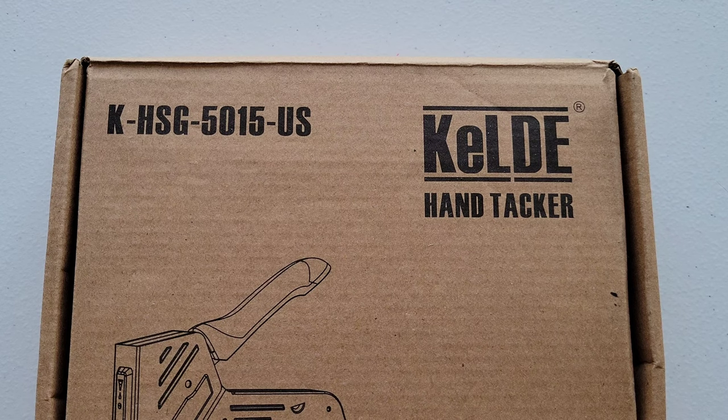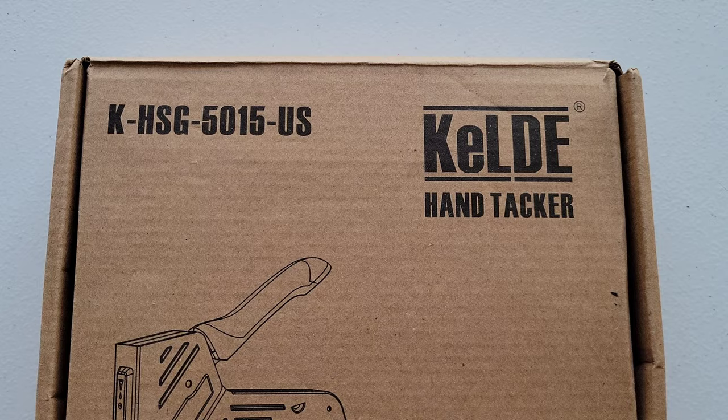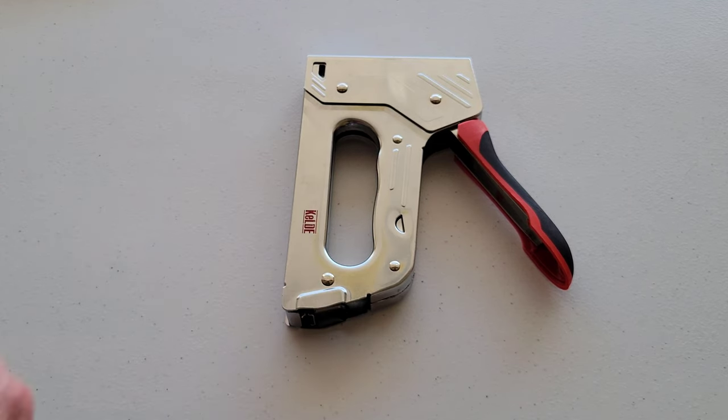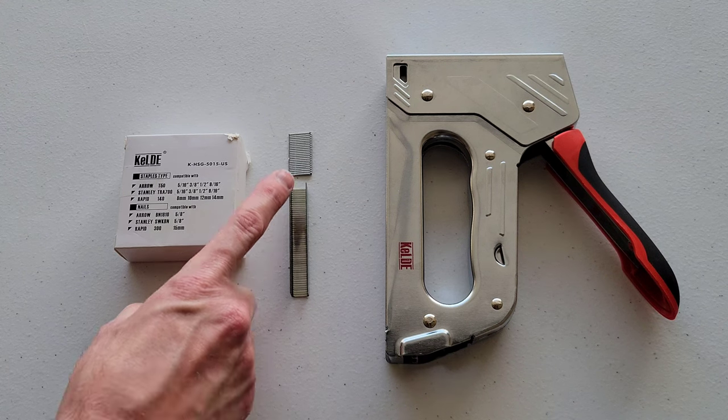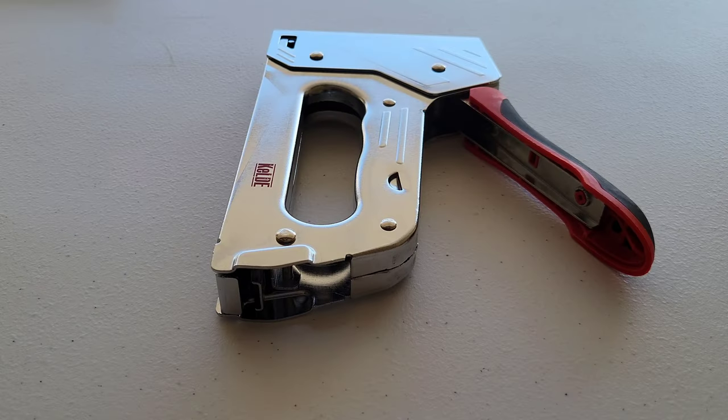I'm not sure if I'm pronouncing the name right — it could be Keld or Keldy or something different. Make sure that the bottom of the hand tacker is not pointed at anybody or anything, and make sure that you're using the correct staples and/or nail brads for your hand tacker.